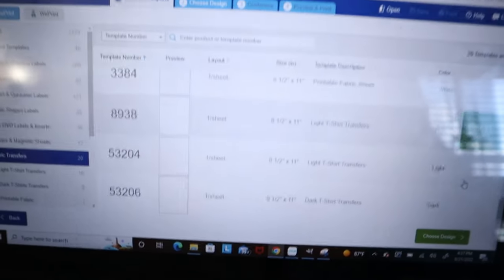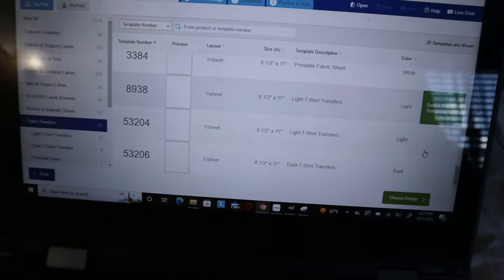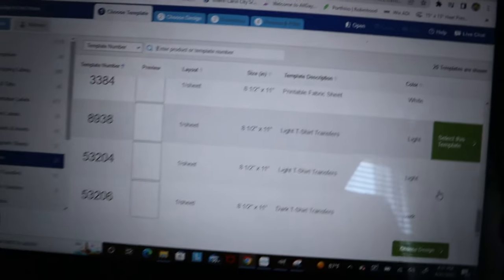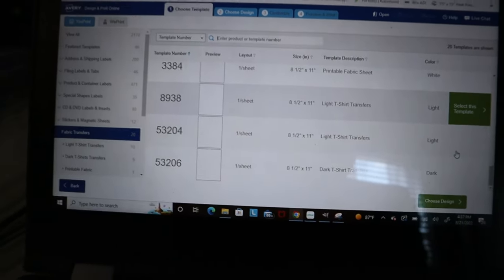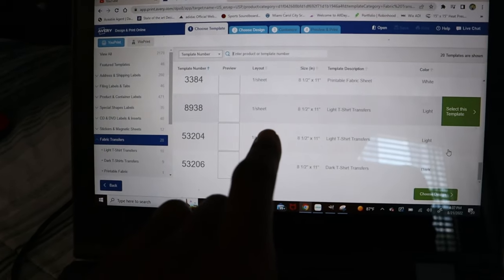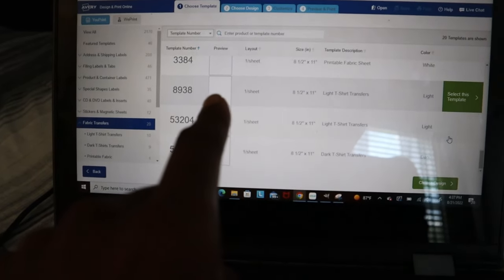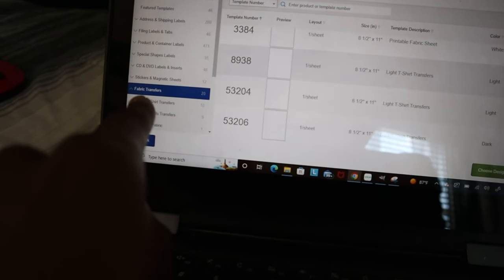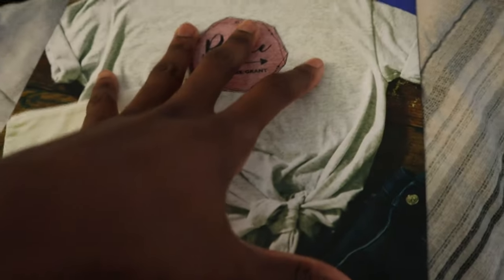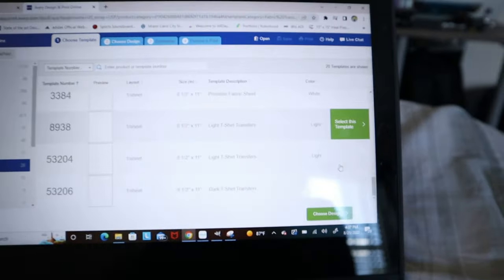Next you need an Avery account — it's completely free. This is the best tool to use if you want to use heat transfer paper. Go to Avery.com, go to the templates, go to fabric transfers, and then choose the right type of sheet for your design. As you can see it says 8938, just like it says on the actual heat transfer paper — select that.